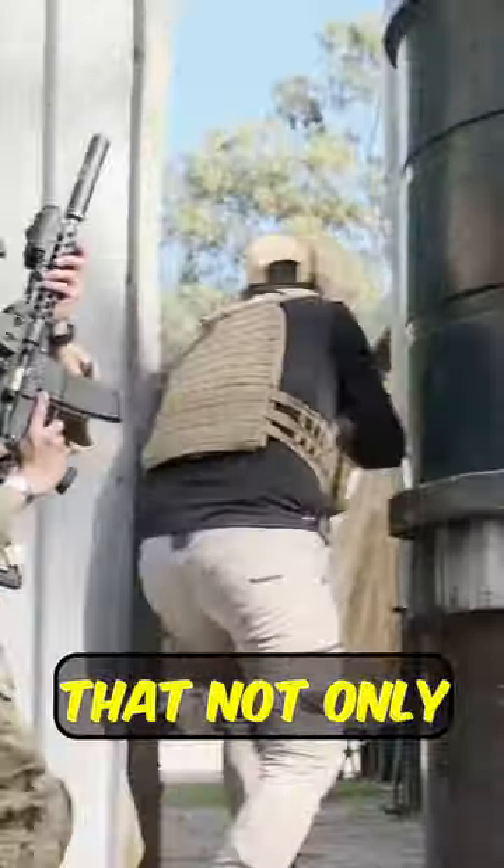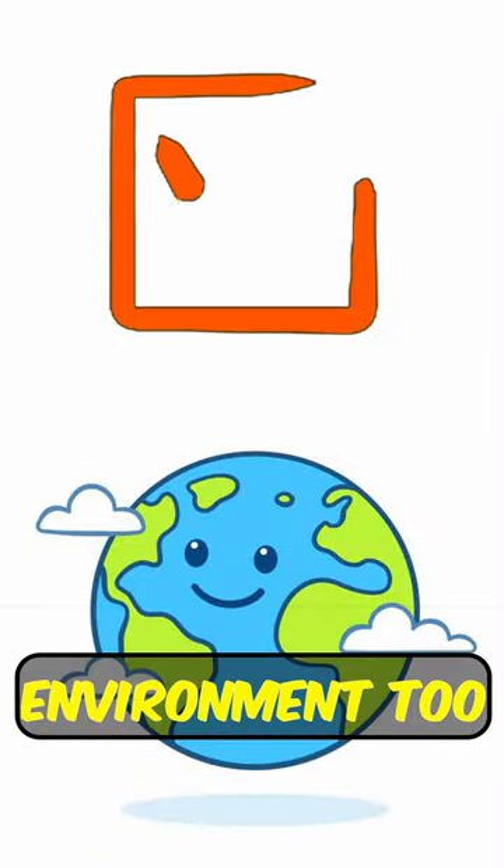So next time you're out shooting your blaster, just know that not only are you going to be having fun, but you'll be helping the environment too.